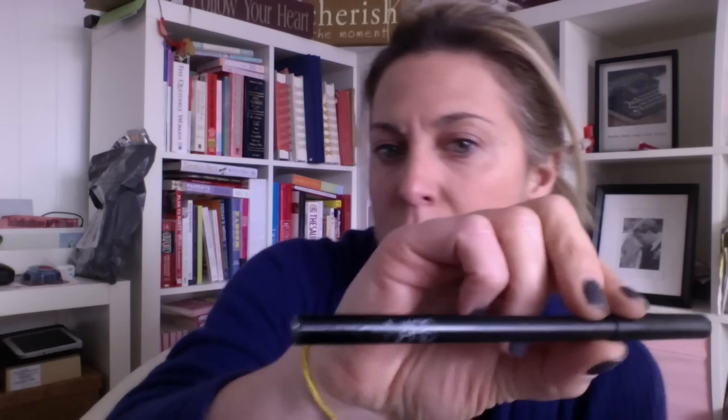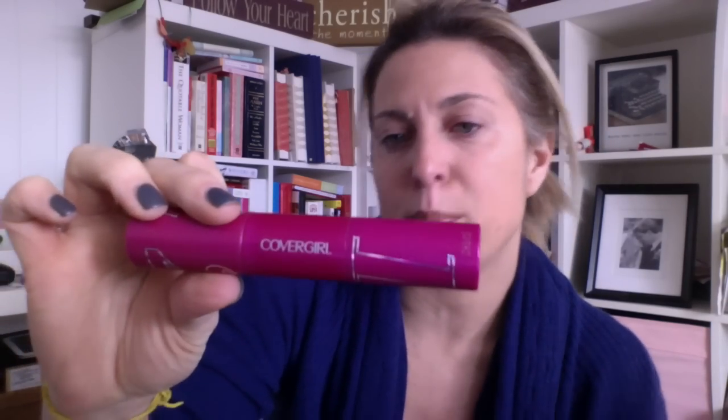There are three things I use for my smoky eye. I use my NARS pencil — this color is Via Veneto, and it's the Larger Than Life Long Wear Eyeliner. I use the Bobbi Brown Rich Caviar Eye Palette, which has six colors inside, and I only use the darker ones along the bottom: a chocolate brown, almost charcoal color, and a sparkly gold. Then I always use a mascara — my choice right now is CoverGirl Bombshell Volume by Lash Blast.